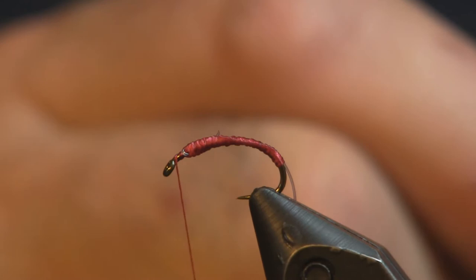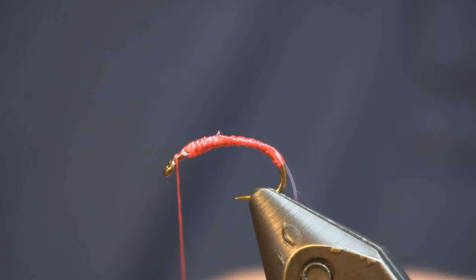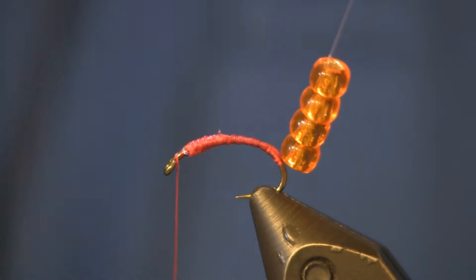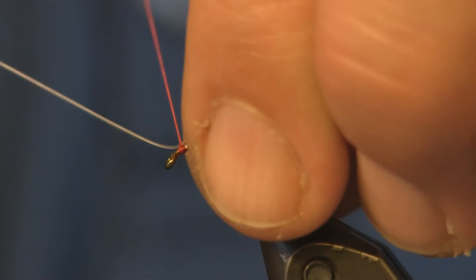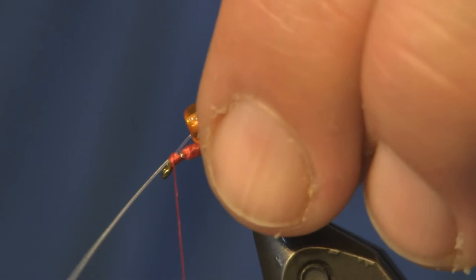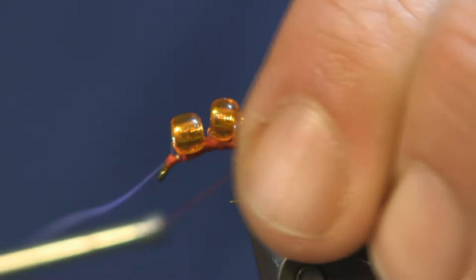Now we're going to thread 4 beads onto your mono. I don't know if there is a simpler fly than this — I did see guys catching fish on it and it seemed very productive. This would be a great steelhead fly, and there was a good bit of steelhead in the stream this year while we were up there. Once you get your thread set up and the beads threaded onto your mono, we're just going to lay them over the top, get a couple wraps loosely to tie them into place, pull on it a little to bring them up around the hook, then start wrapping in between each one to space them out and tie them down.